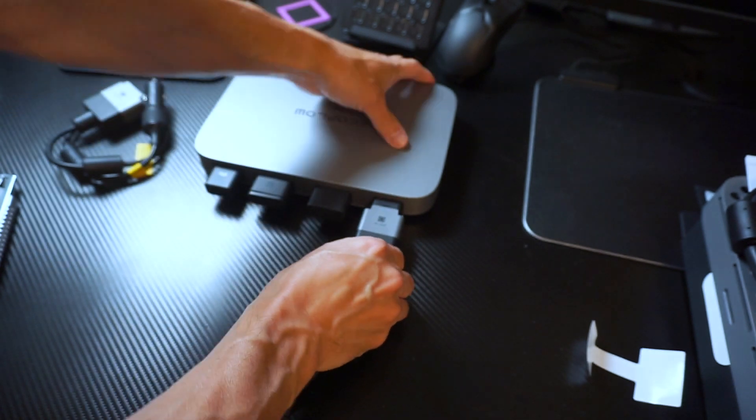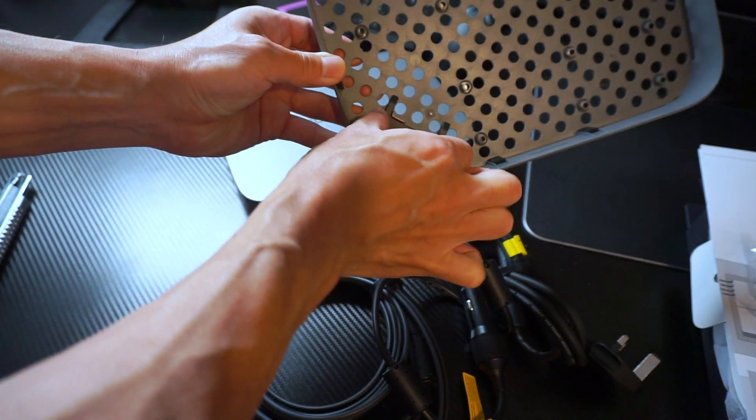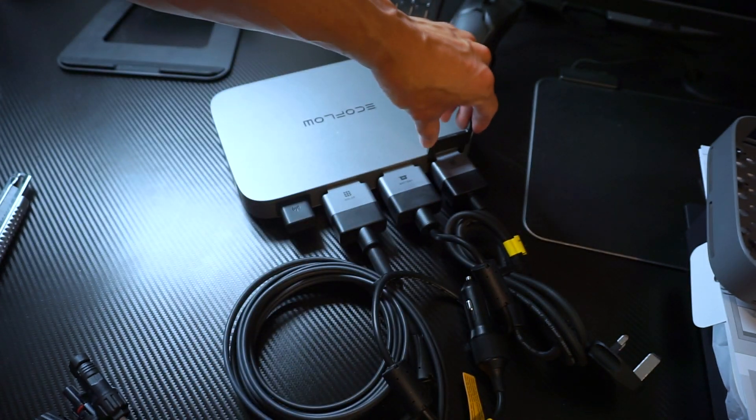Each connector is extremely solid. You need to apply some force to attach it, and once it's plugged in you won't be able to detach it without using the special clip.